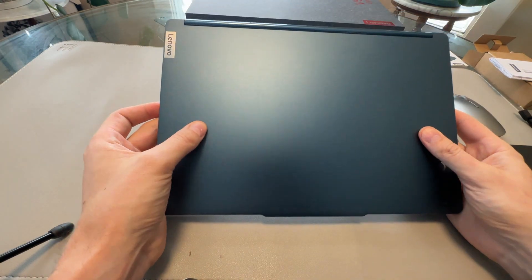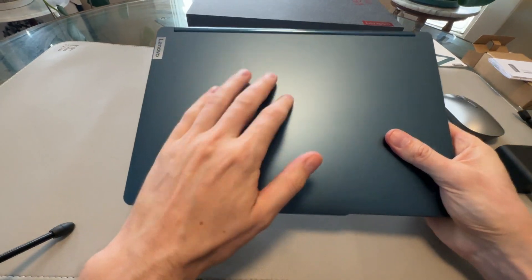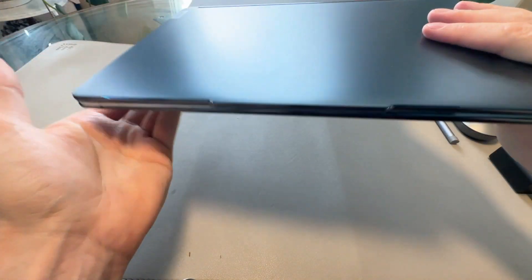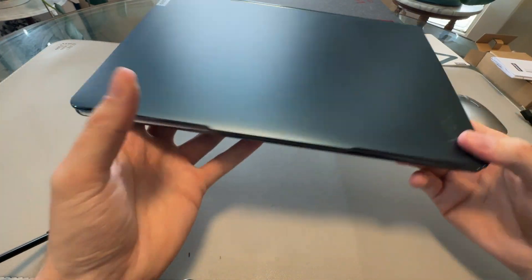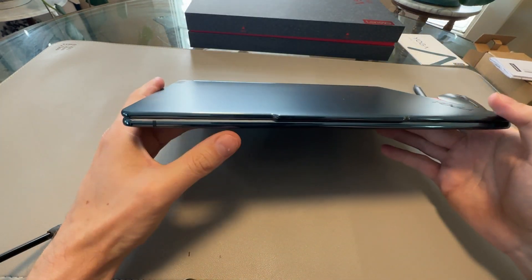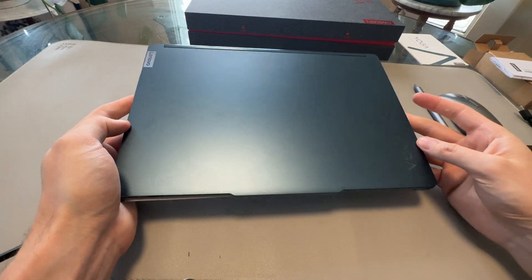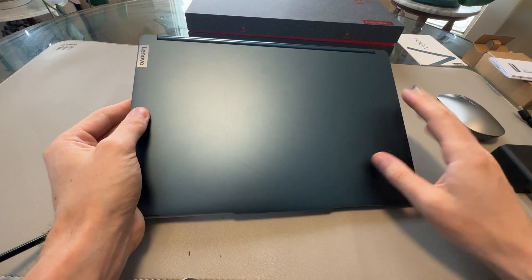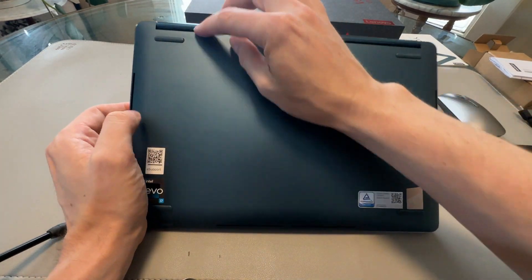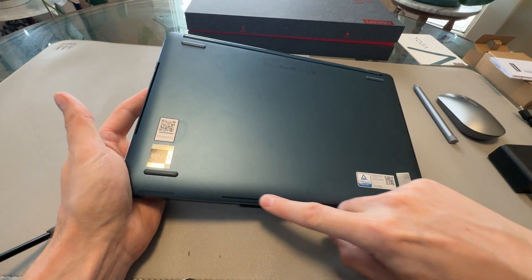This is a 13-inch laptop, very premium in the hand. All metal build — feels very premium, kind of like a MacBook Air, maybe a little heavier and a tiny bit thicker, but there's a lot more in this than a MacBook Air. It's a nice metallic midnight blue. There are venting intakes on the sides that pull in and cool all the components, pushing out the back. There are also speakers along the side.